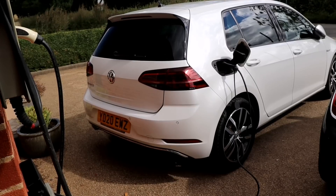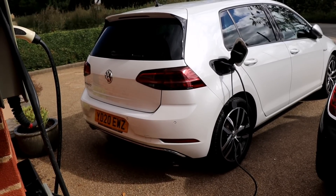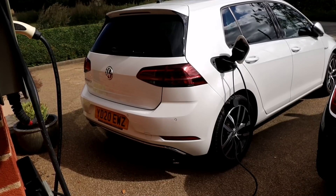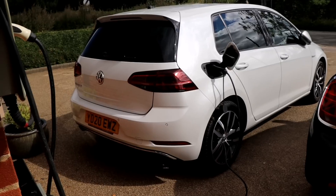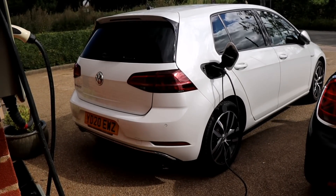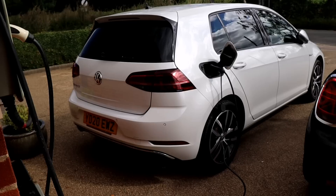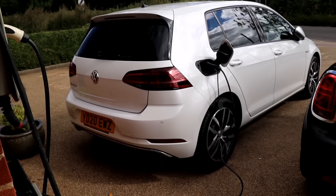If you haven't got one, get yourself a granny charger — you never know when you'll need it when you're out and stranded or at a friend's needing a bit of extra charge. Every electric car should have a granny charger in the boot. Thanks for watching — don't forget to like the video and subscribe to the channel if you haven't already. Take care, see you again soon.